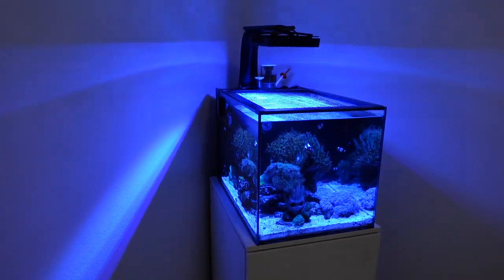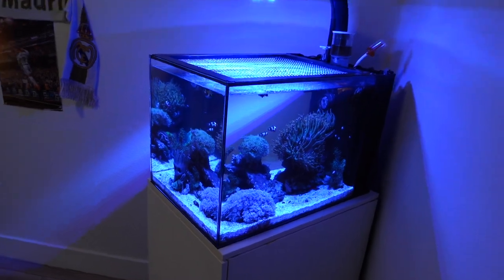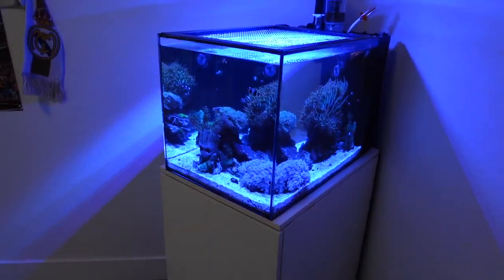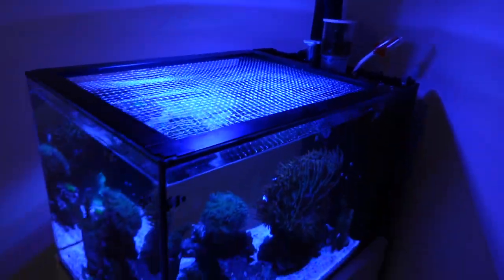So out of everything that I got, not a lot is going to go into the 25 gallon. But the 25 gallon is looking good. The protein skimmer is pulling a bunch of gunk out.